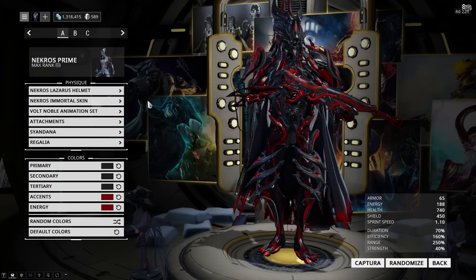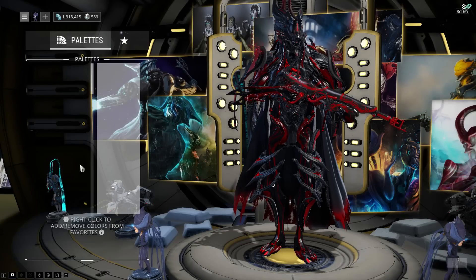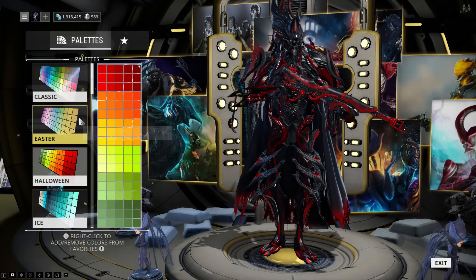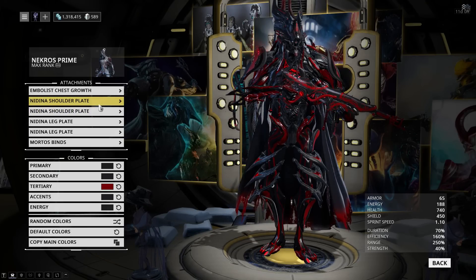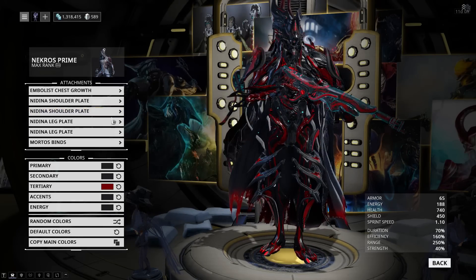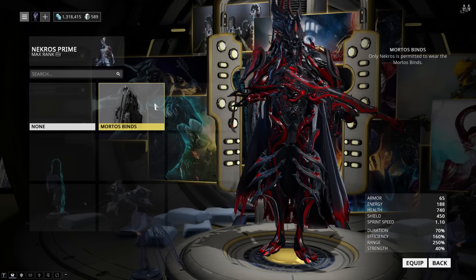I'm also using the Vault Noble animation set, because the posture looks really nice with Necros. The colors here are very simple — Primary, Secondary, and Tertiary are all Classic Black, and accents with energy are the darkest Halloween Red. For the attachments, I'm using the Impolis chest growth for the chest piece, and the rest is the Nidina set — both shoulder plates and both leg plates. Since this is Mr. Edgelord himself, we of course have to add Morto's Binds as well, which is a Necros-specific accessory.